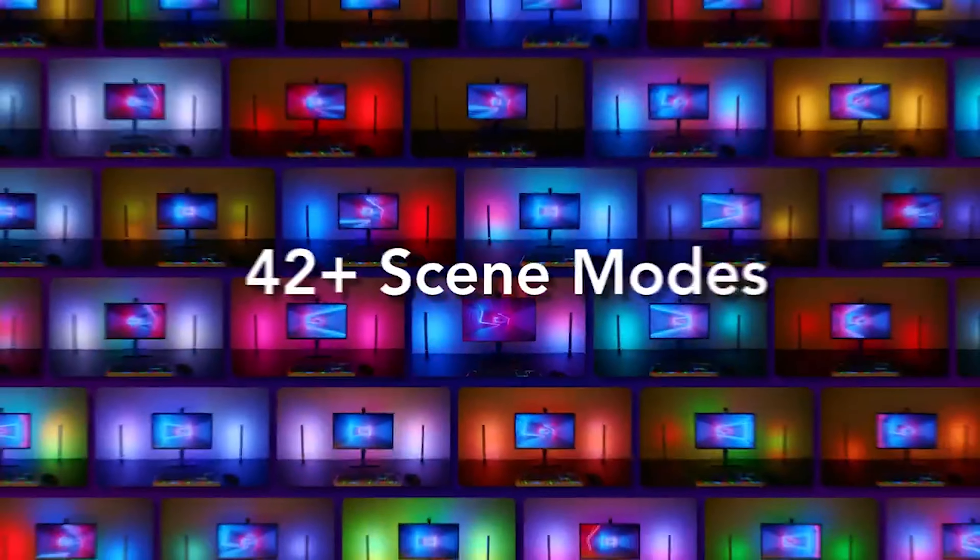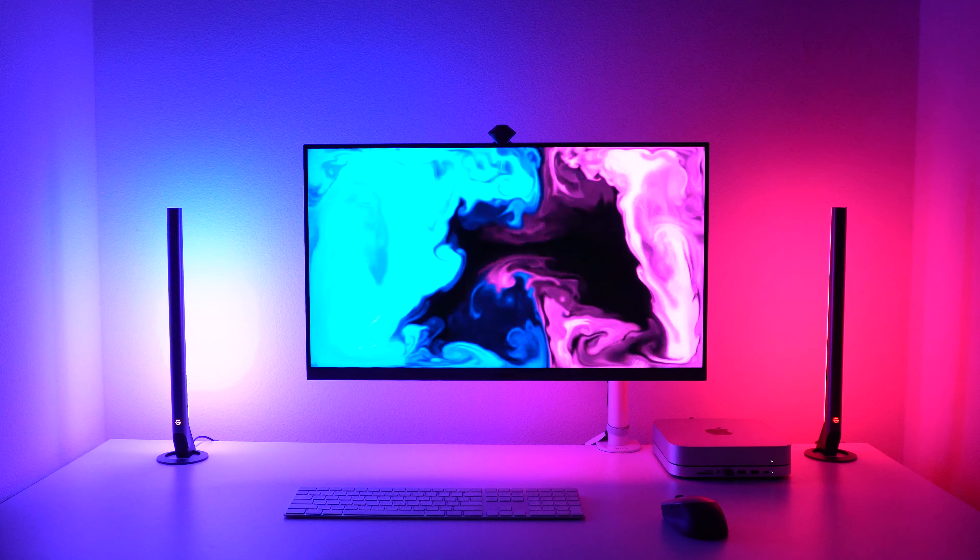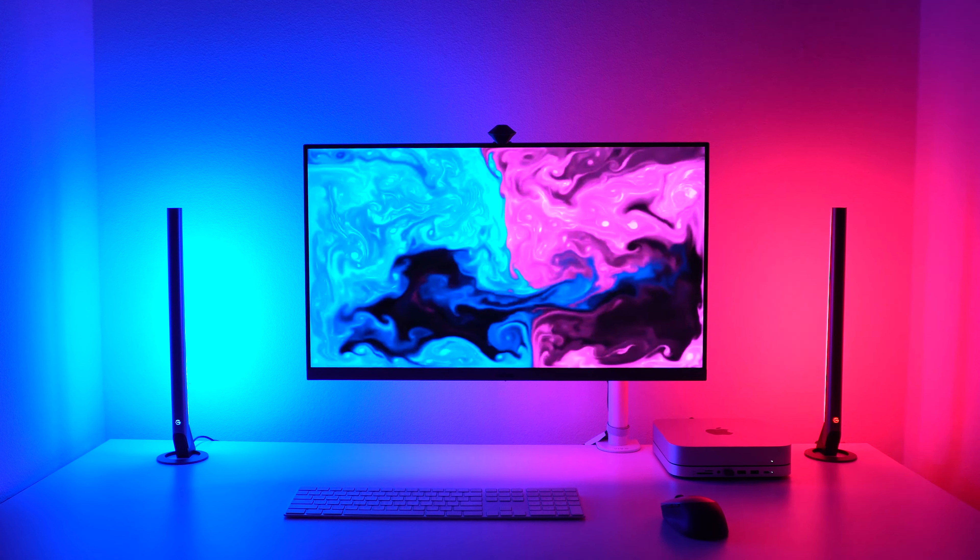The app also gives you the option of a bunch of pre-made looks and scenes to play around with, but I prefer to make my own looks. Here are a bunch of scenes I created with different desktop wallpaper art.